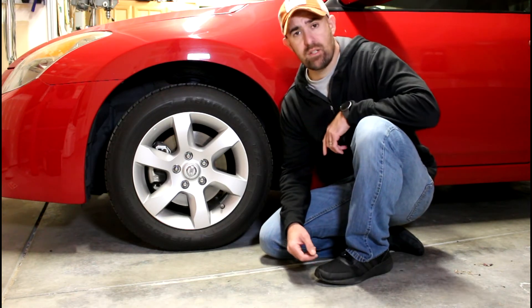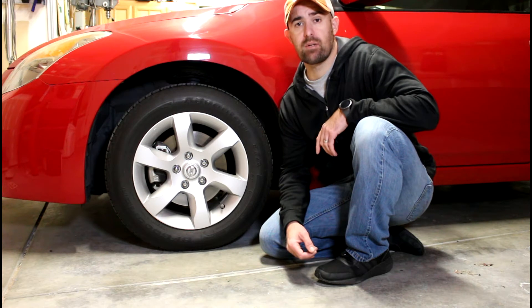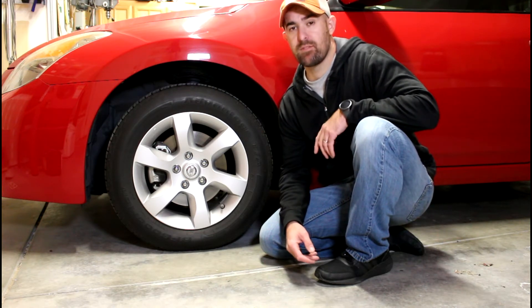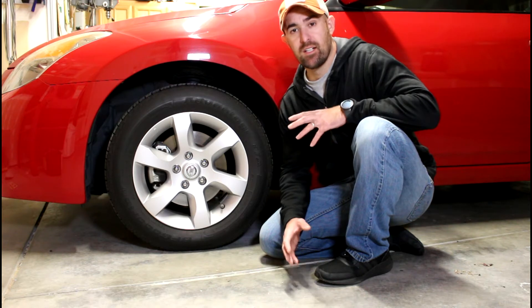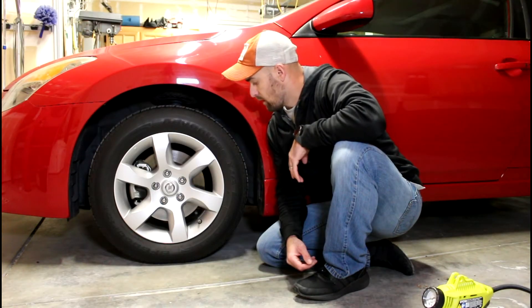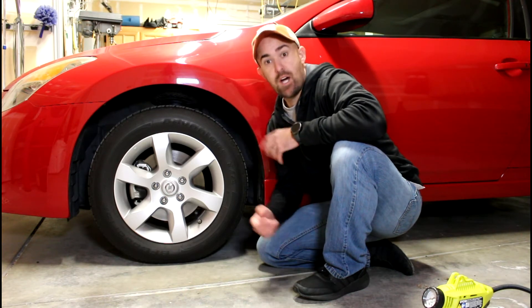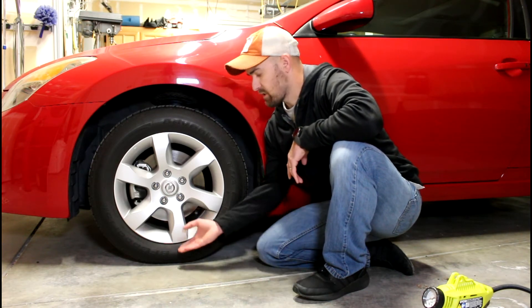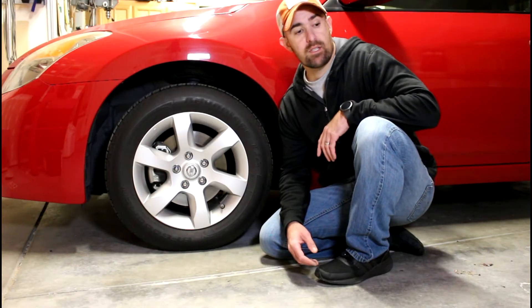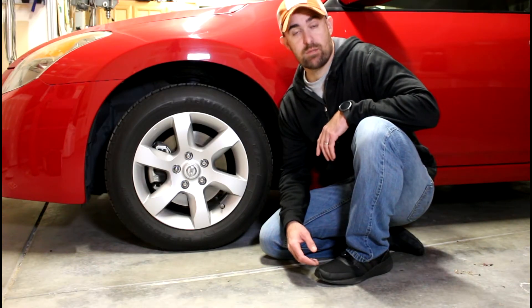This is a quick video on how to check and set your tire pressure. Most people know how to do it, but there might be a few out there that still don't, or aren't sure how much pressure to put in. Some people over-inflate their tires to 100 psi because they think you just fill it up until the tire looks full.